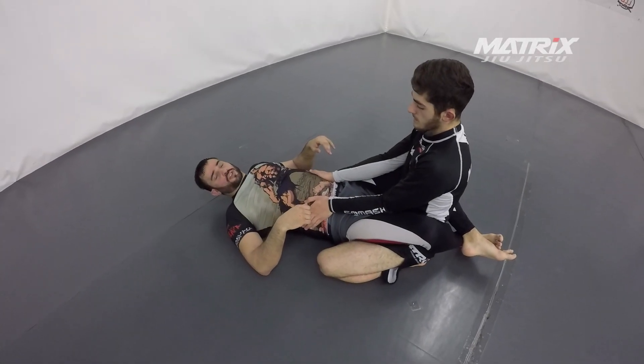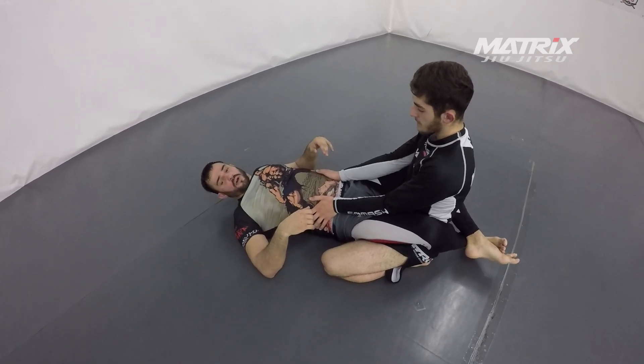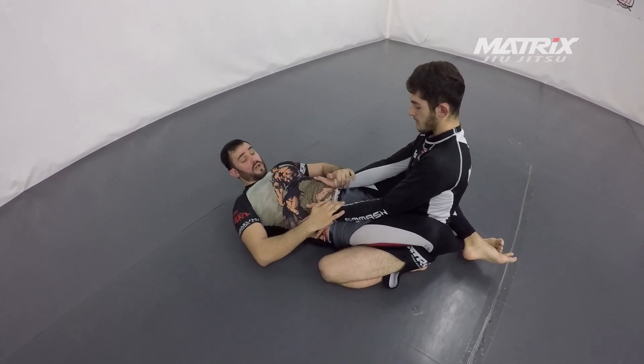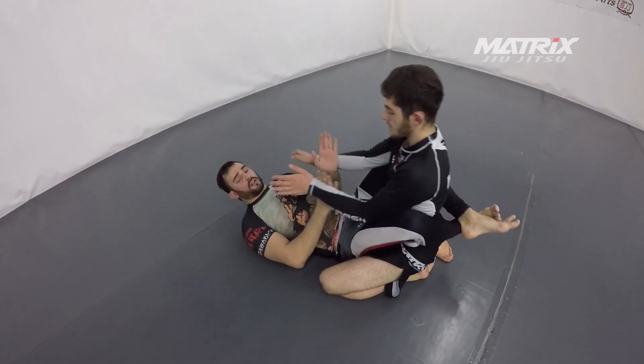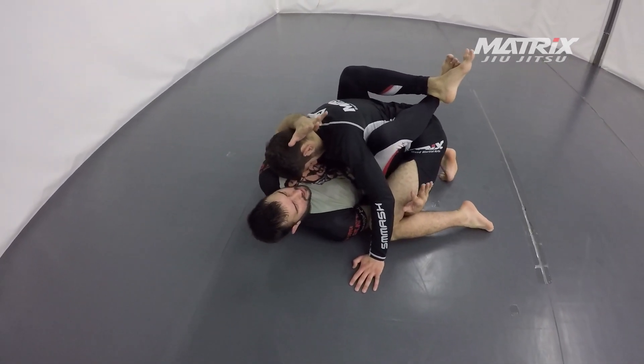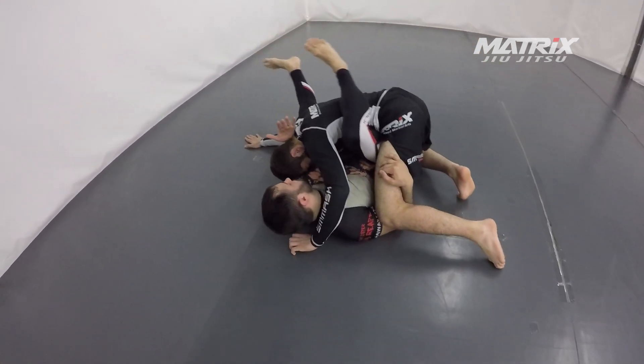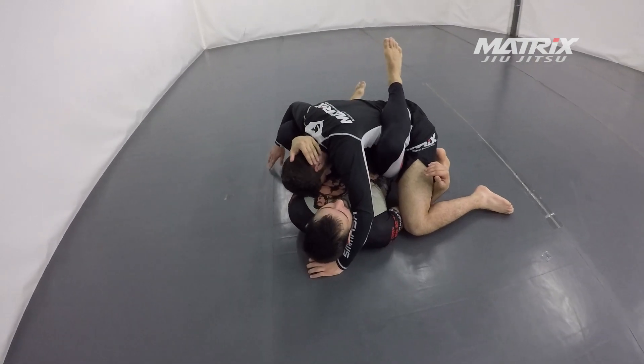Hi guys, now I show you part 3 of the cross-skirt system I am using very often. As I explained before, I am always breaking the posture, getting a collar tie and getting under his leg. Now I am working — I am trying to flower-sweep him and force him to do something to open here.